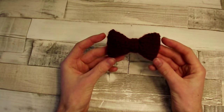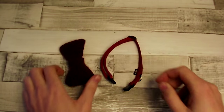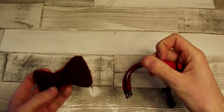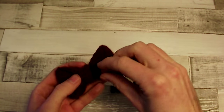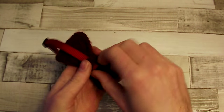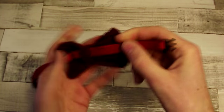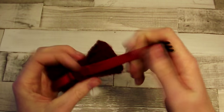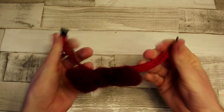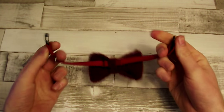That's how the finished bow looks like. Now we just have to place it onto the dog collar. Remember that our bow has two sides — with rows and without them. Put the end of the collar under the ring and pull it through. Place it in the middle and in the appropriate place on the collar. That's how the dog collar with the extra bow looks like.